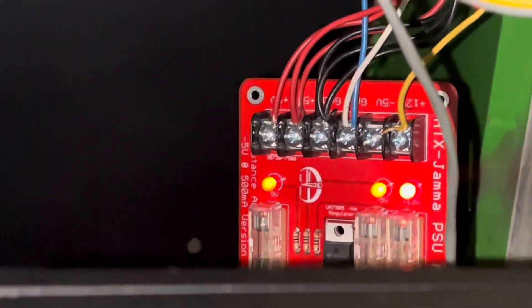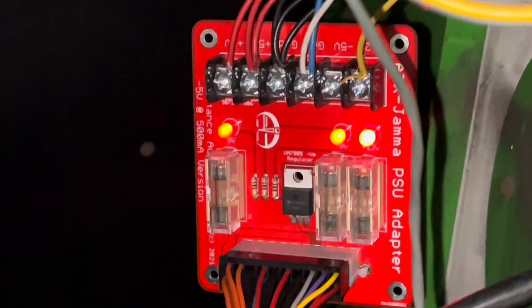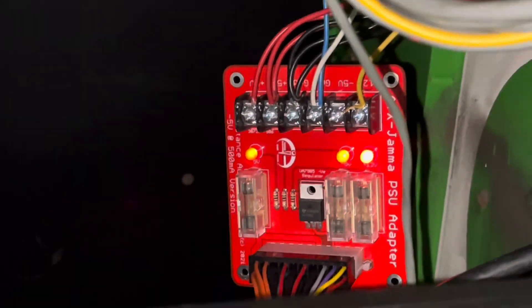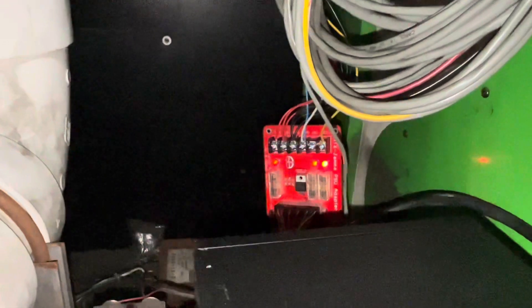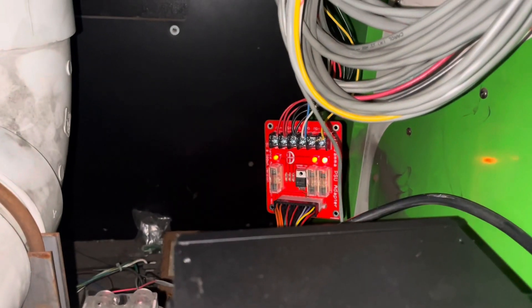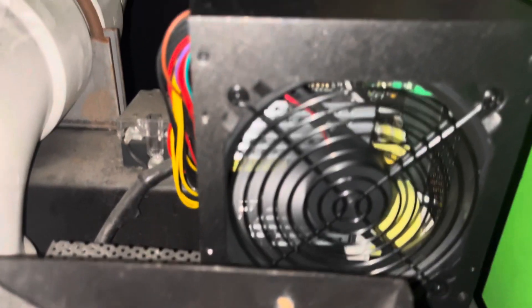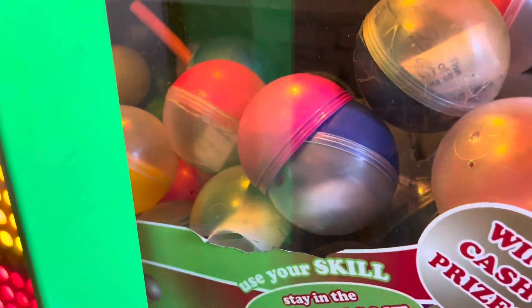I unwired the ends off that into this connector for the new power supply. This is the ATX Jammer PSU adapter. So if you find yourself in a similar situation where you need a power supply but it's not the same connectors, I do recommend buying this from Instance Automatics because it is actually quite good so far.